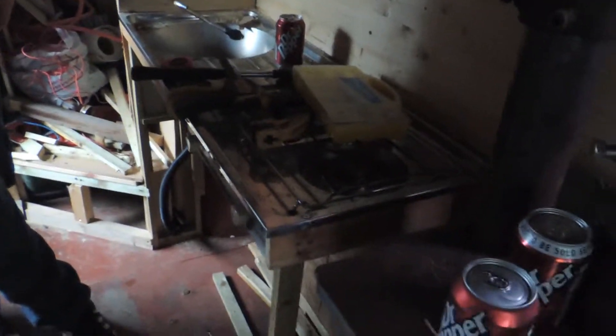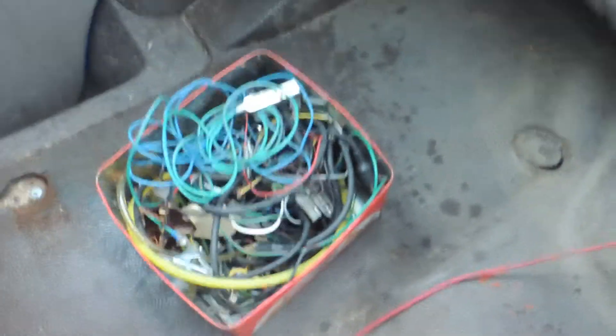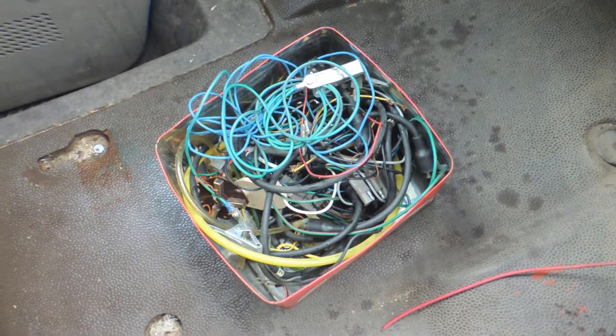I found some wires and bits and pieces. We found this box of wiring and stuff — we're going to try and make the batteries at the back there parallel and all that good stuff. So once we've sorted all these bits and pieces out, we will get back to you.